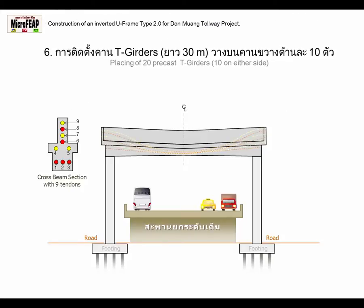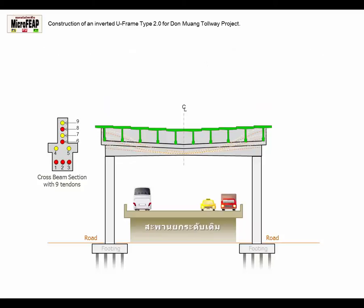Stage 6: Placing of 20 Pre-Cast T-Girders.